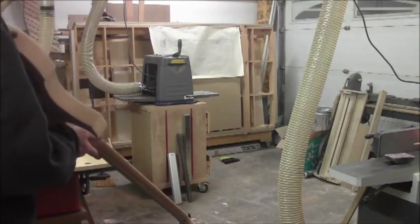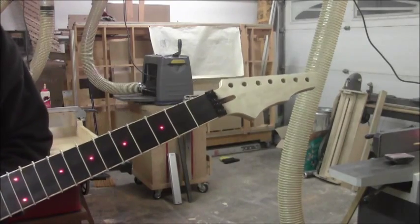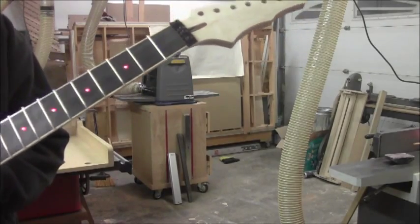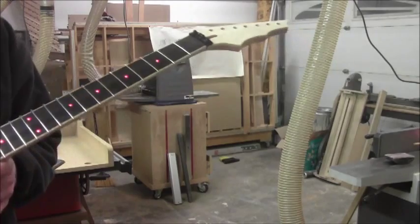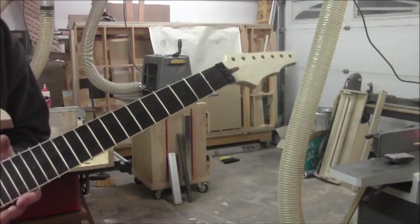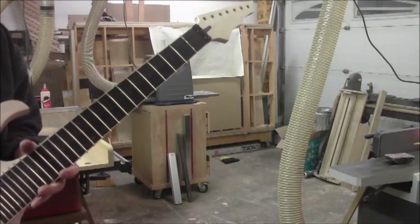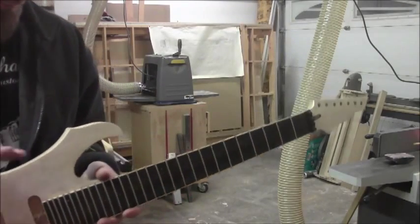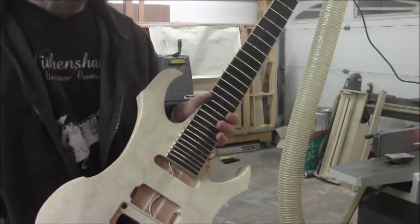I've got my LEDs lit up here because pressing a fret in could have made contact with a piece of wire and caused it to not work properly. Now that we know we're safe on that regard, we can power down the LEDs and take out the battery box. We're going to use a pair of fret nippers to cut the ends off flush, then I'll show you how to file them flat and file the bevel on them.